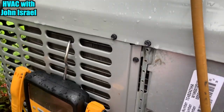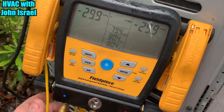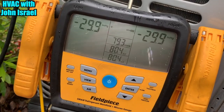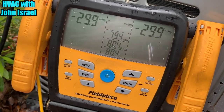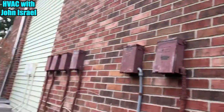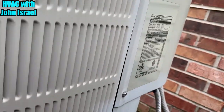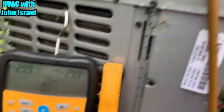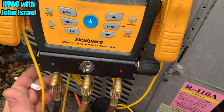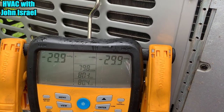We're in vacuum, down to negative 29.9. The way the Sman works is once you get below 10,000 microns, that's when it starts registering microns on the screen. We've got a pretty long line set because this is a condo — it runs up the wall, and this is his upstairs system while the Nordyne is his downstairs. It'll start registering microns here in just a minute, and then we'll crank her up and get this man back online.